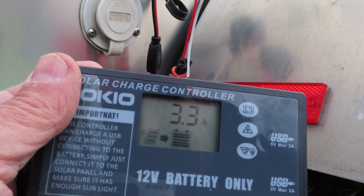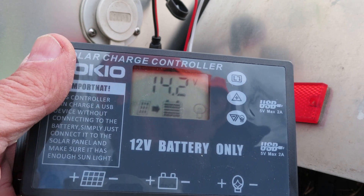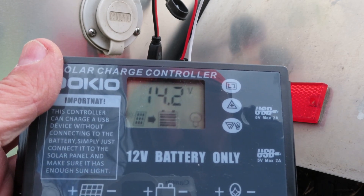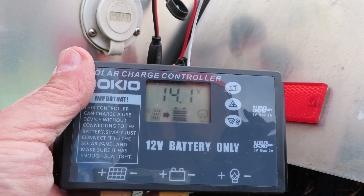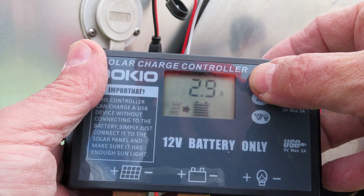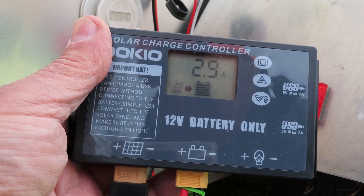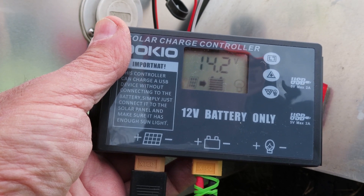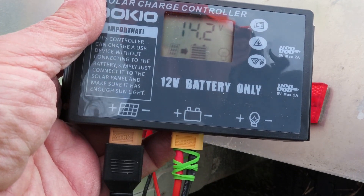Why is it only 3.3 amps when the panel should be putting out 300 watts — shouldn't it be putting a lot more? Well, not so. The way electricity works is the battery draws what it needs. This battery is mostly charged — it's almost noon and the battery was fully charged by about 11 AM. So it's only drawing what I consider a trickle charge at 3 amps, and the voltage is now up to 14.2 volts. The only way you're going to see full amperage from the panel is if the battery is completely dead or you have it on a dummy load. I see many people test a panel without a dummy load — you're really testing how much the battery is absorbing, not how much output the panel is capable of.